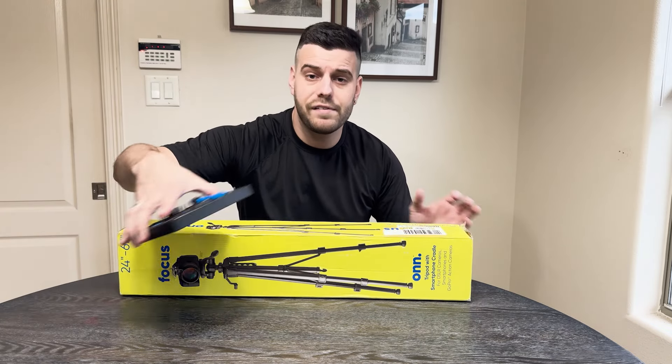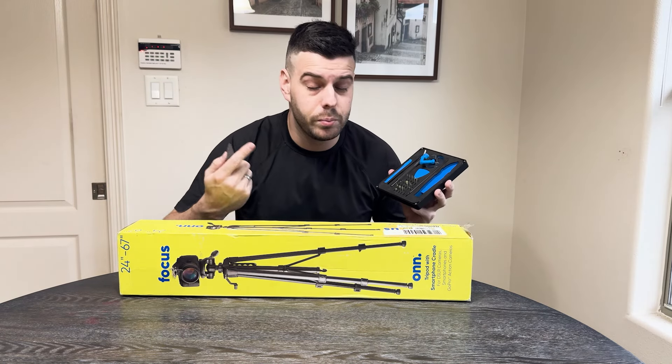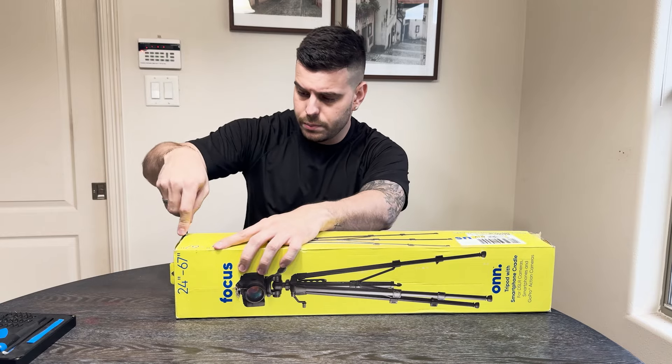I'm going to be using my iFixit kit. First link in the description if you want to get your own iFixit kit. This is my favorite kit for unboxing and for fixing anything electronic related. So we're going to go ahead and start by taking off this little tape around the box.